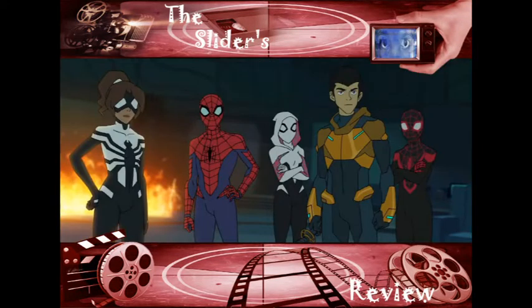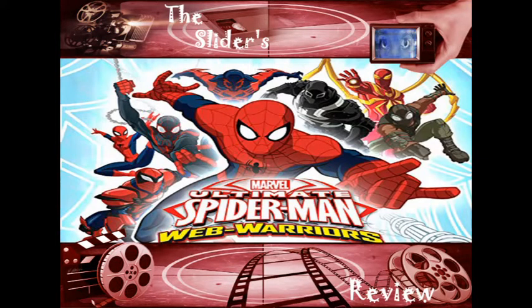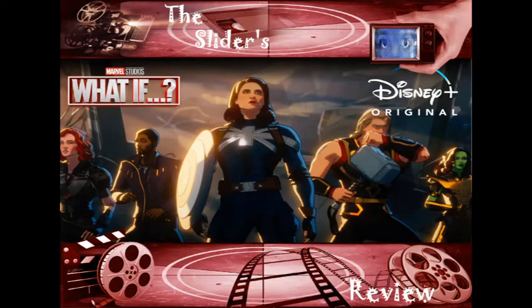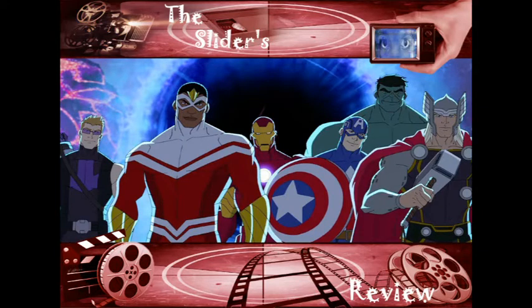It hasn't been good in an extremely long time. In fact, the last good Marvel animated show was Avengers: Earth's Mightiest Heroes — something like that. That was the last good animation show they had. Since then, everything has been dismal.